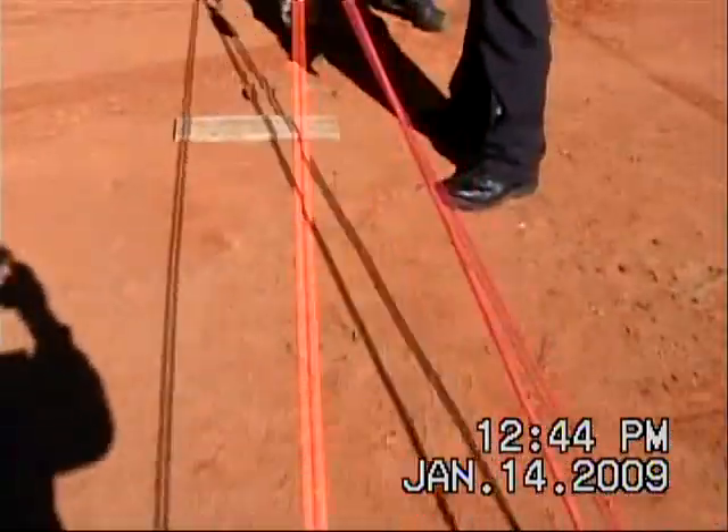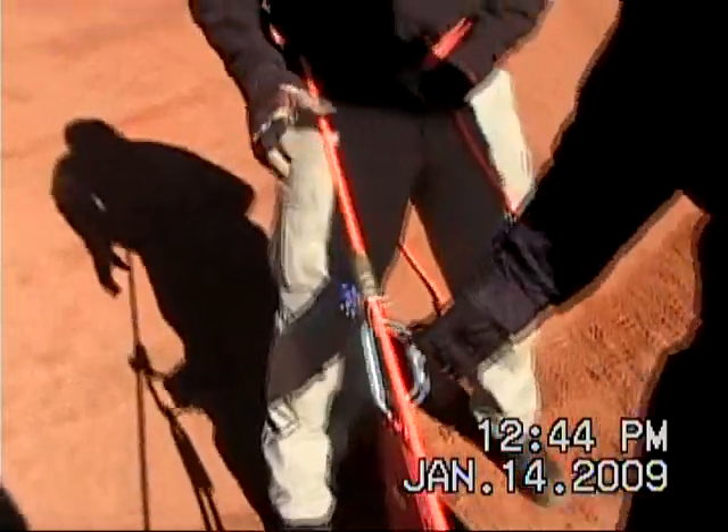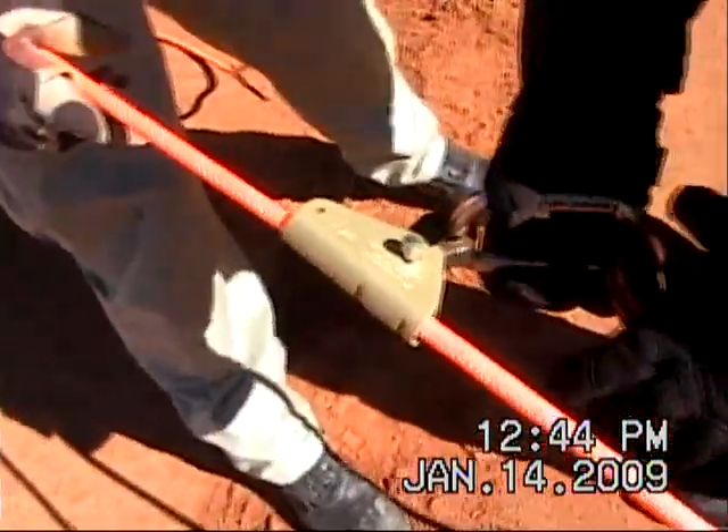This is your main line. I'm on that main line right now. I'm still holding on the main line. This is your safety line, your work grabber.